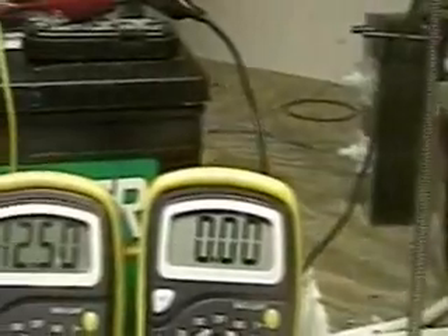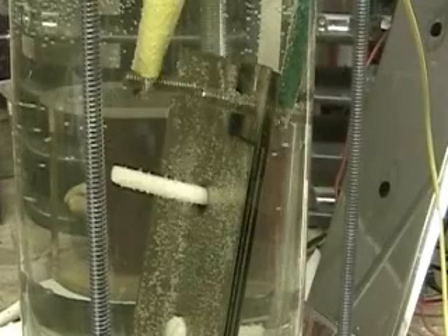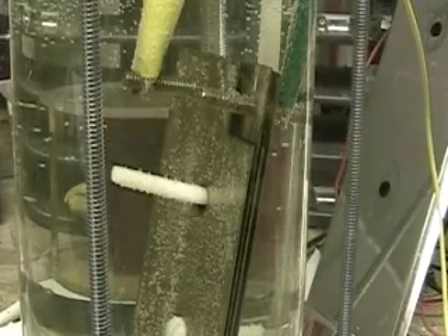It's hooked up to a battery that's 12.50 volts, and it's sitting in two gallons of water with lye in distilled water. I'll turn it on for you.